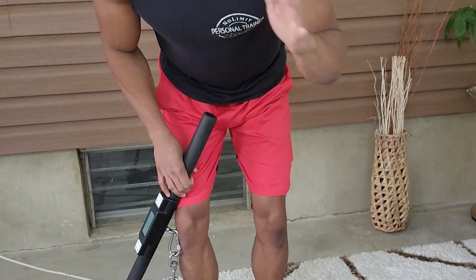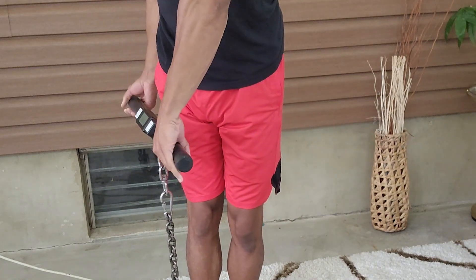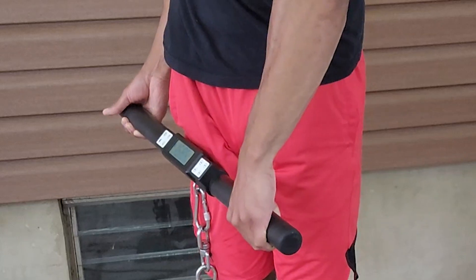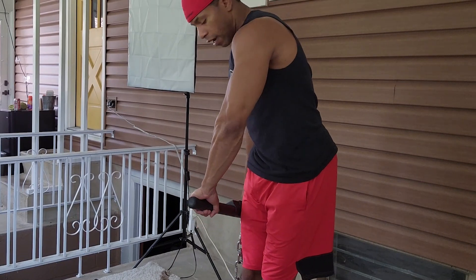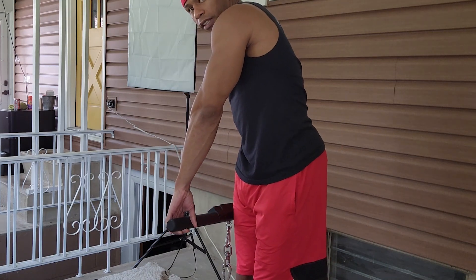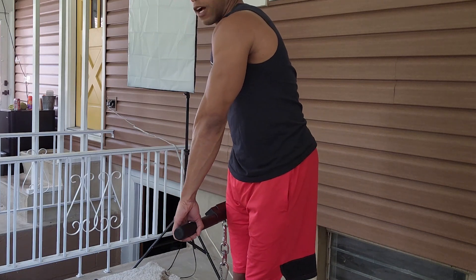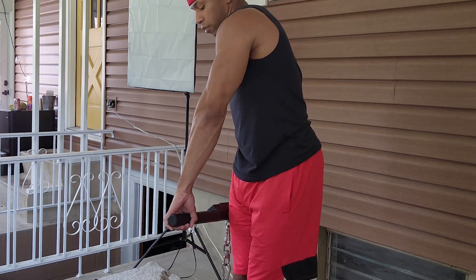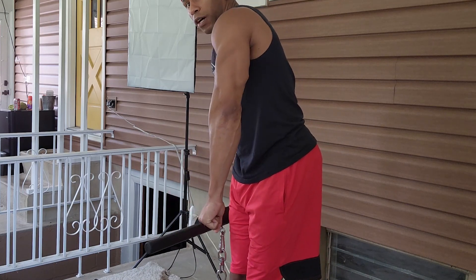Switch to the other side to work the opposite oblique. Feet right next to the spring, one hand over, one hand under, so you're a little bit bent over. When you pull up, you feel it in your left oblique — same side. You can see how I'm a little hunched over, but my back is completely straight, not arched. With my left oblique already slightly engaged, we're going to try to straighten ourselves out.